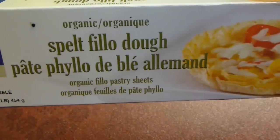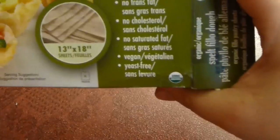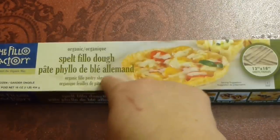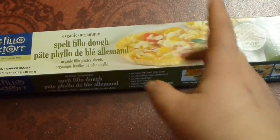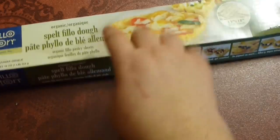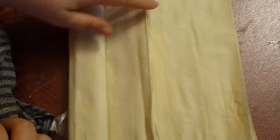Here I have phyllo pastry — this is spelt phyllo dough, certified organic, a really lovely product. It does contain gluten but some people who are allergic to wheat can still eat spelt. If you're celiac, you can't eat this one, just so you know. Make sure to defrost it properly, otherwise it can break. Between uses, place a barely damp towel on top so it won't dry out.